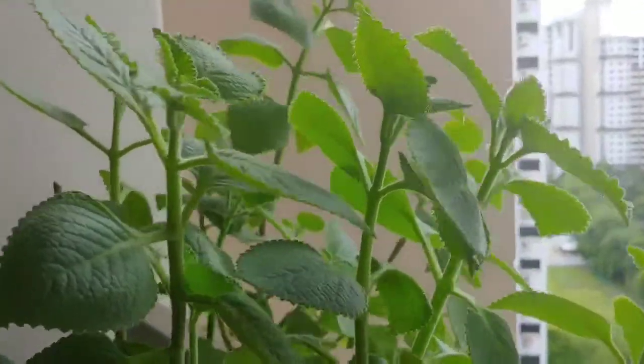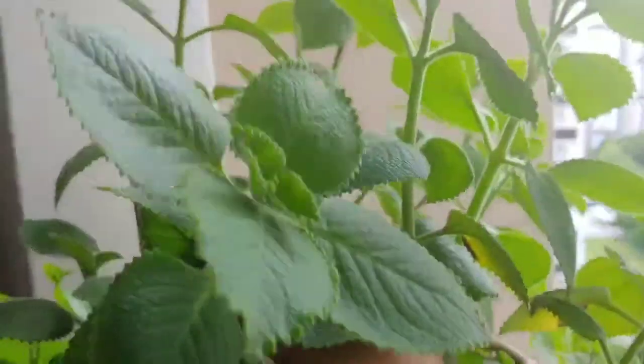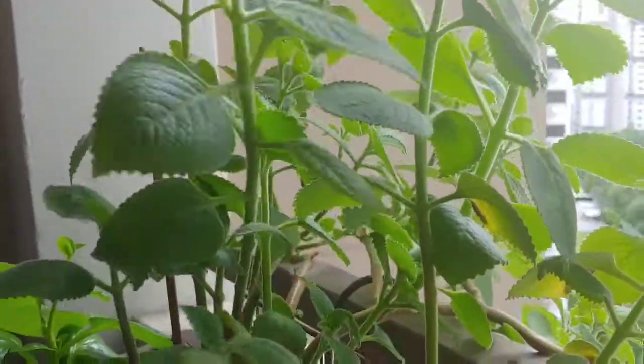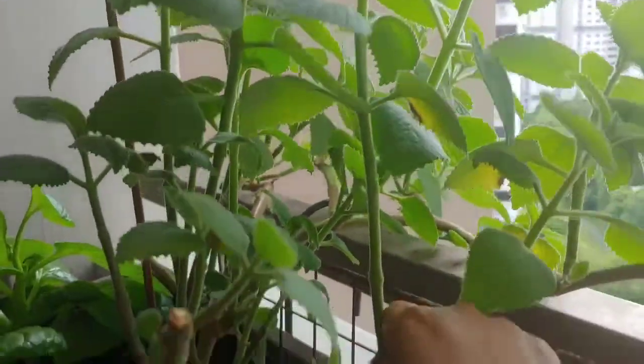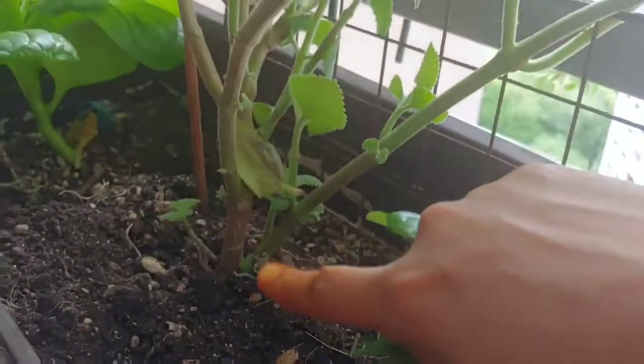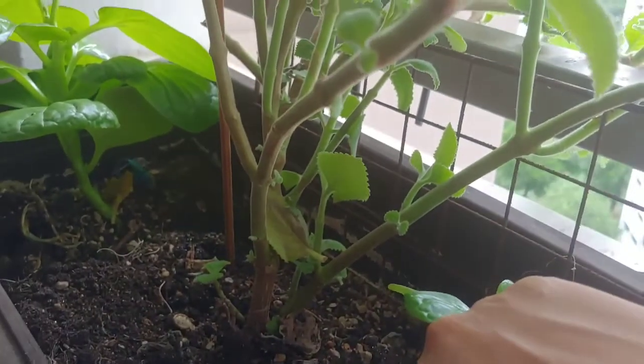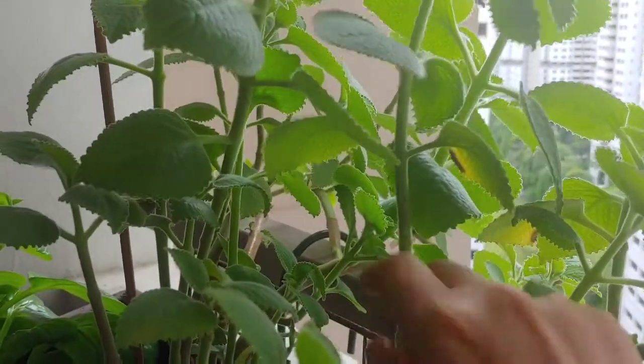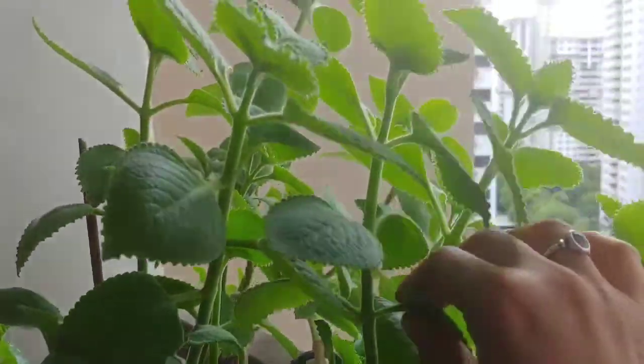Another windy afternoon and here I am to pluck some of the Indian borage. Very easy to grow — if you have a friend, just ask him to give you a stem of it and you plant it in the soil and it thrives well. Later you can propagate it by chopping off the stem and planting. Keep using the leaves so that they grow faster.